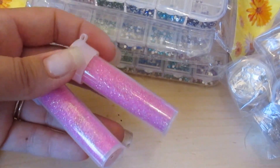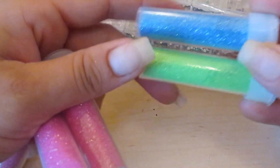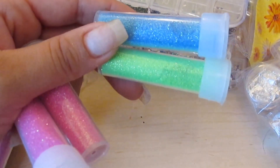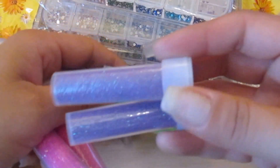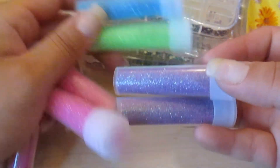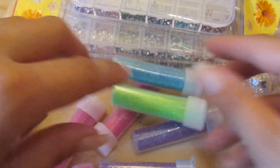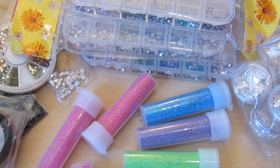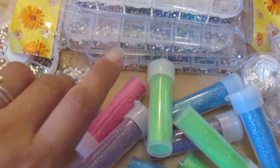She got me these gorgeous shimmer glitters with a nice shimmer. She got me three packs but took them apart so they'd fit in the box. I love the neon green. I believe I got 12 colors altogether — one, two, three, four — yeah, 12 of them. That adds to my glitter collection.